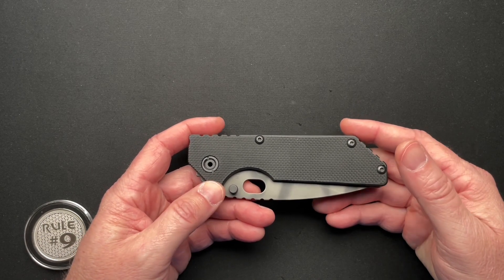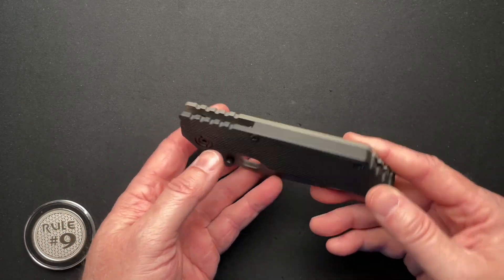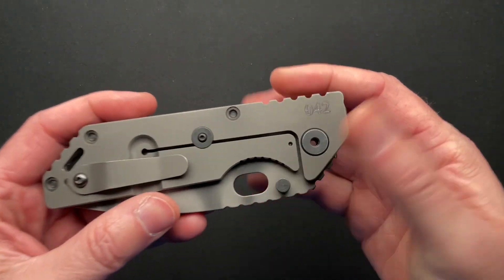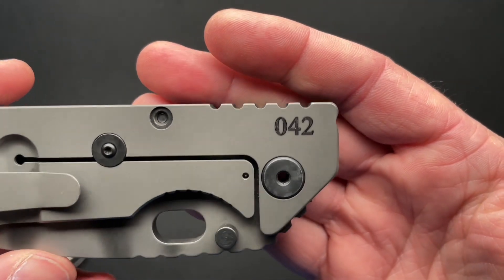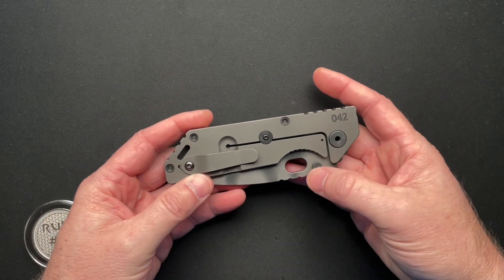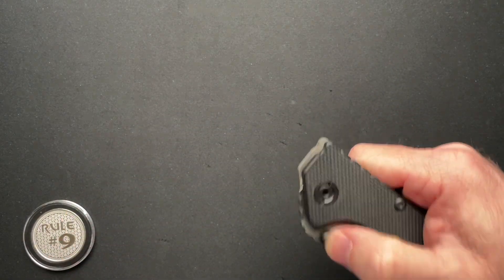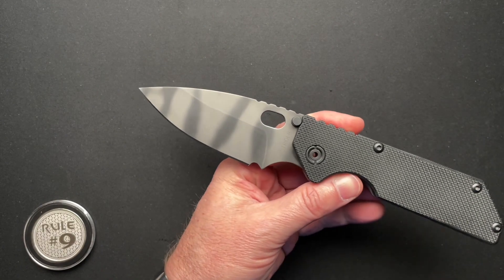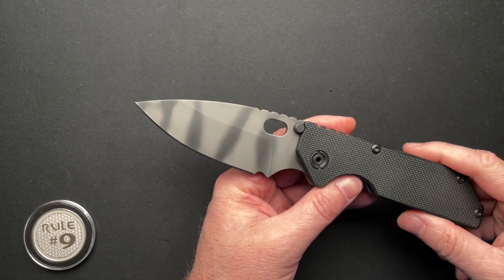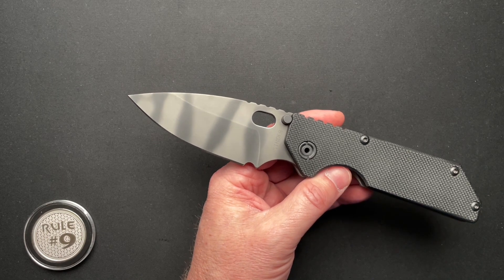The original Strider AR. This is actually from the first run of the Strider ARs — serial number 42 — that Cliff, the owner, has nicknamed 'The Answer.' And if you know, you know — that's a Hitchhiker's Guide thing. I personally don't know, but that's what he told me.